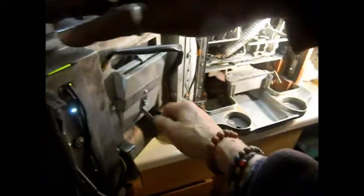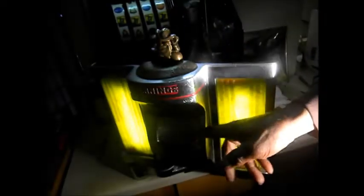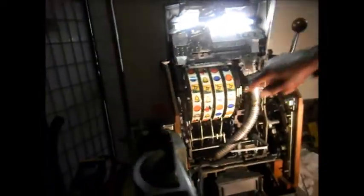Yeah, that was to the front here, to this. This looks like the money release — looks like it releases the coins at a certain point. You can see the coins here, and I guess the coins don't fall out until you hit the big jackpot.